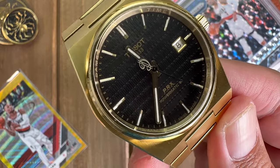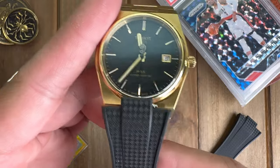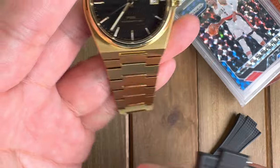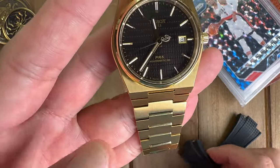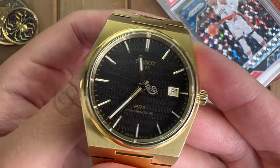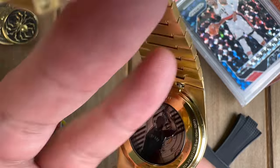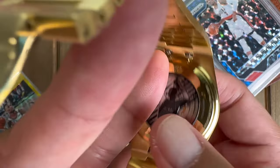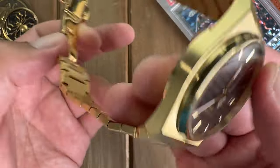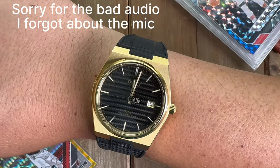What I'm going to do next is finally get it installed on this black Delug strap so we can see which bracelet option it looks best on. One thing to note: if you look at the back, there is a quick release system, so hopefully this won't take too long and I'll be back with it on the Delug rubber strap.